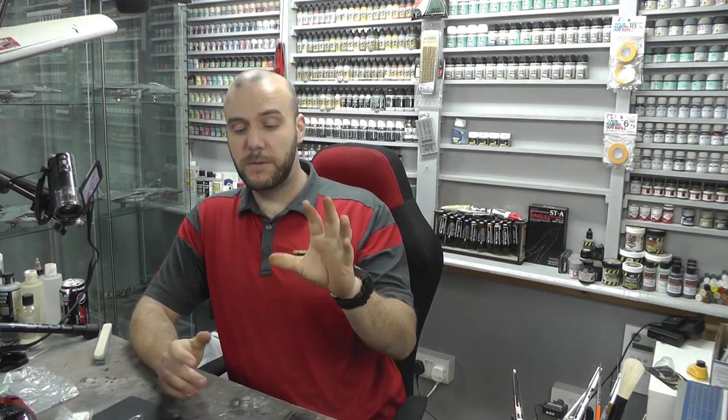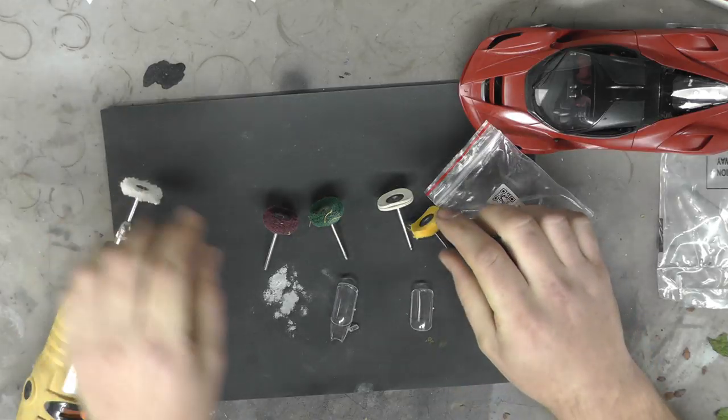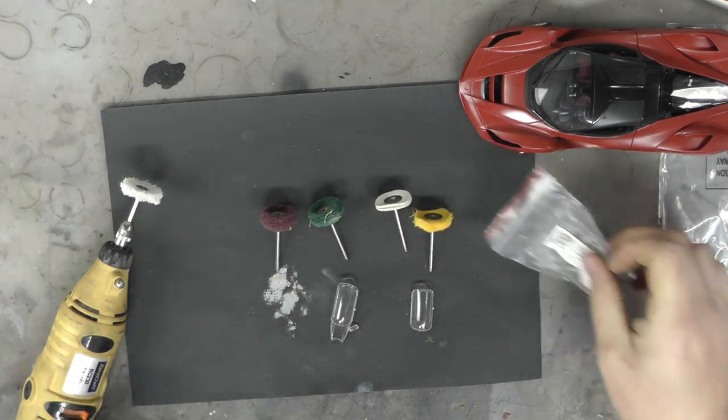Hello there, welcome to Genesis Models. My name is Bob Waldron and welcome to another video. This video is going to be a nice product review of these buffable sanders.